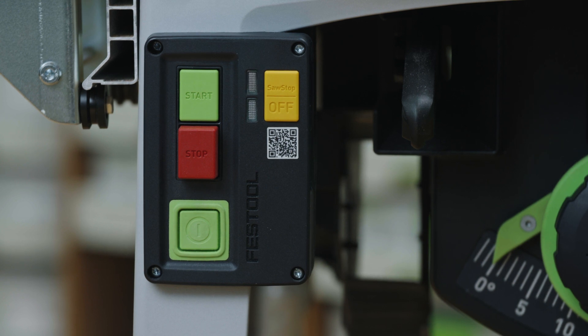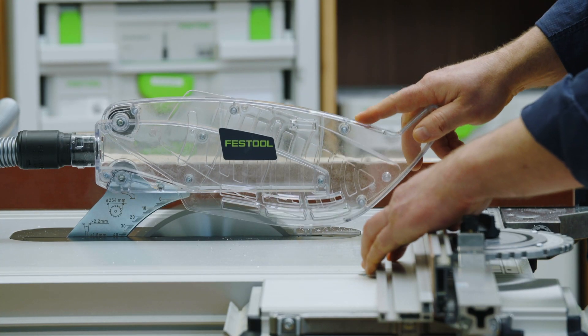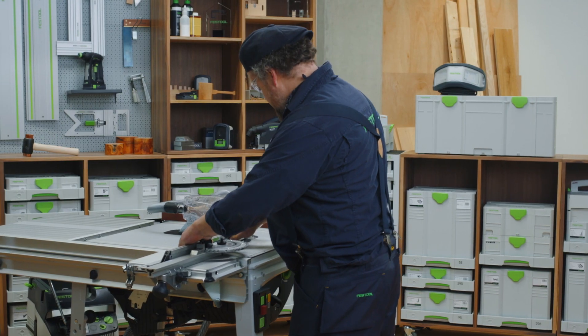The green light will now flash slowly, indicating that the TKS is in SawStop bypass mode and that SawStop AIM is not active. You can now cut the material.